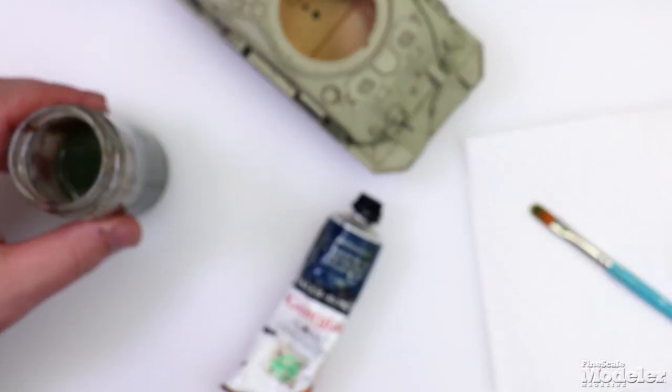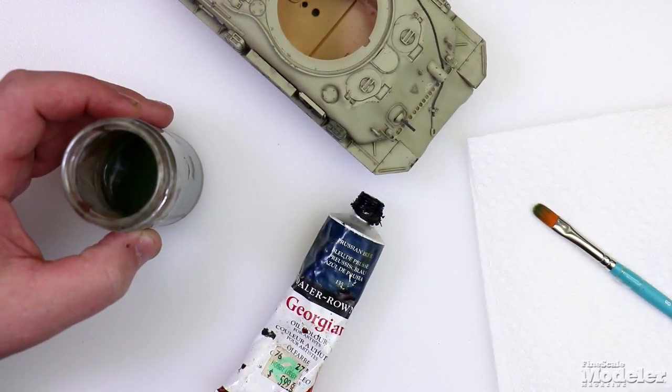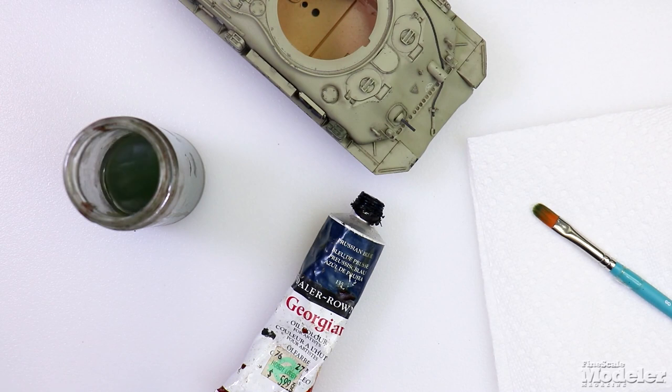To make filters, you'll need thinner. This nasty little bottle right here has the cheapest hardware store paint thinner in it that I can find. I generally buy it by the half or full gallon. I don't buy artist-grade thinners or anything like that — I've just never seen the use in it.